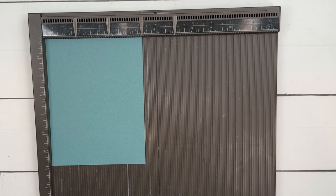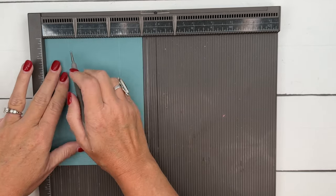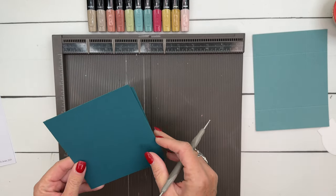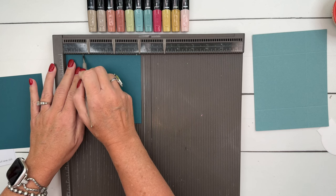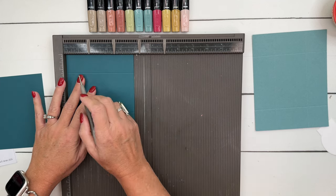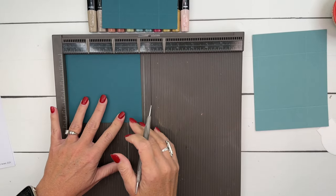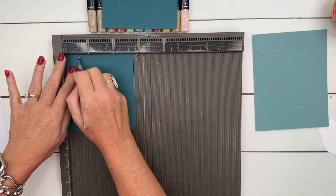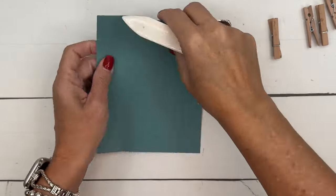We're going to start out with a piece of Lost Lagoon card stock that is six and three-fourths by five and a fourth. Then you're going to need two pieces of Pretty Peacock card stock that measure four and three-fourths by five and a fourth. On the long side, we're going to score at one and a fourth and four. On the short side, we're going to score at one and two and a fourth. Burnish those lines nice and crisp with your bone folder.